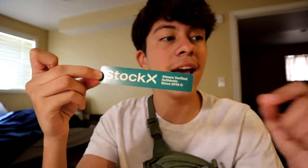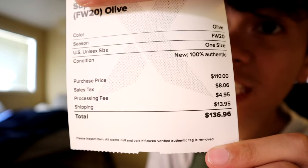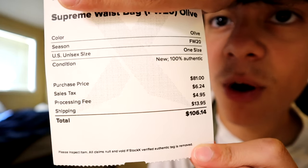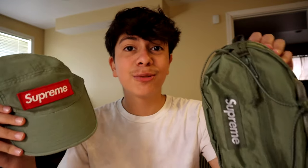You're probably wondering how much this hat goes for — it's currently $122 resale on StockX. It's expensive for a hat, but if you really like the design I would go for it because it's a really nice hat. The colorway is olive, just like the bag — they're from the same drop. You also get a little StockX sticker with both the hat and the bag.